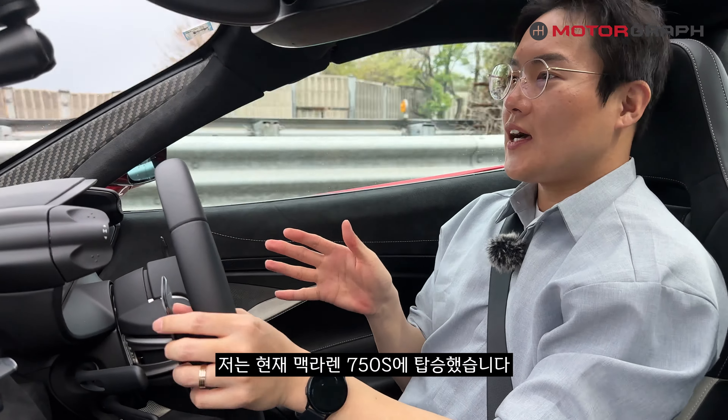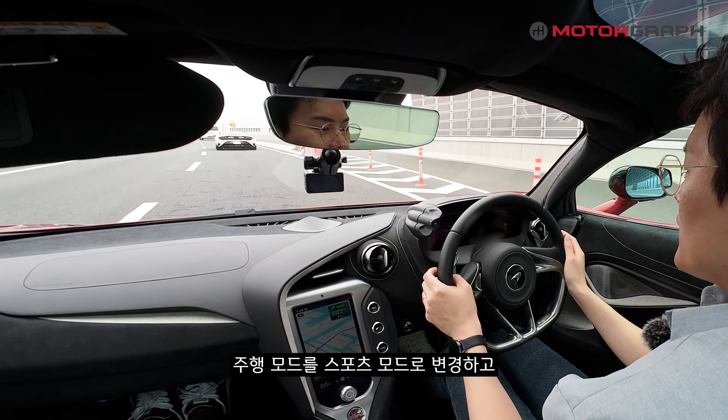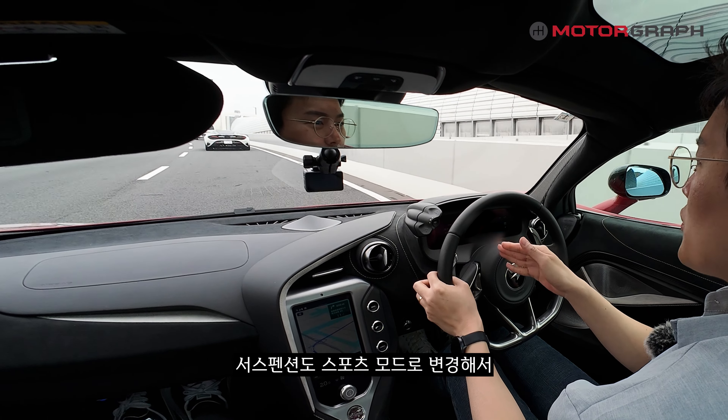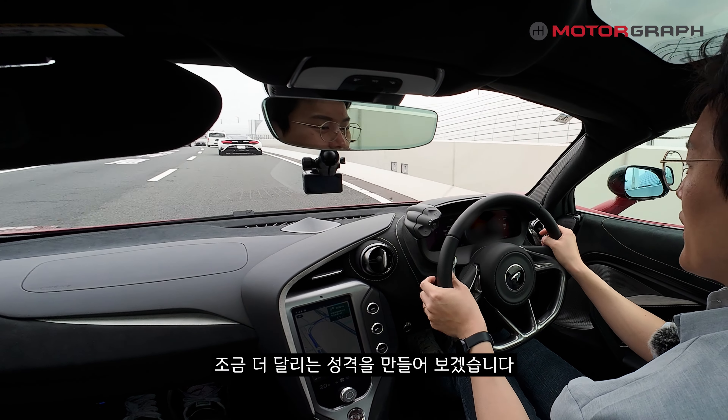I am currently in the McLaren 750S. I'm switching the driving mode to Sport and also setting the suspension to Sport mode to bring out a more dynamic driving character.